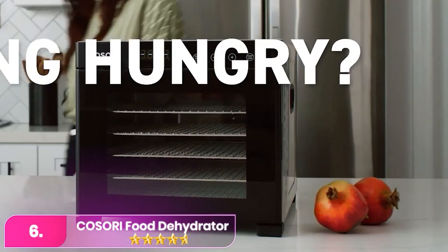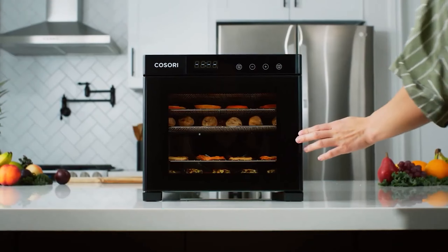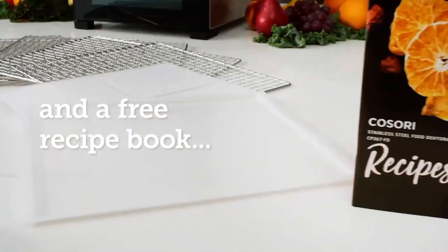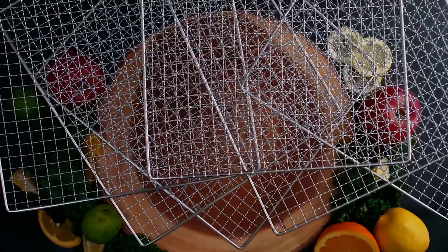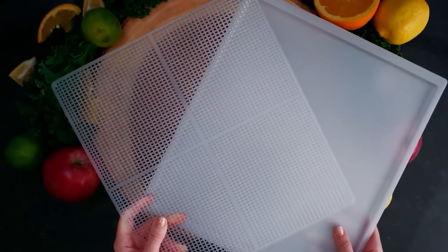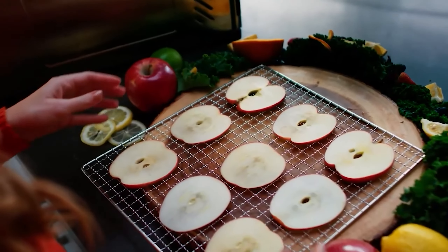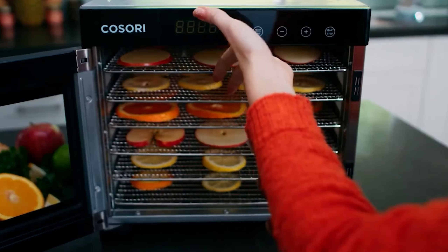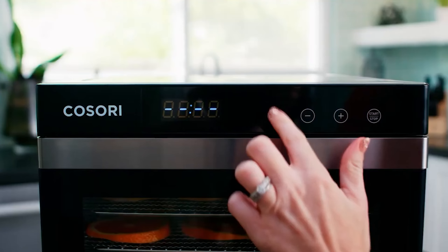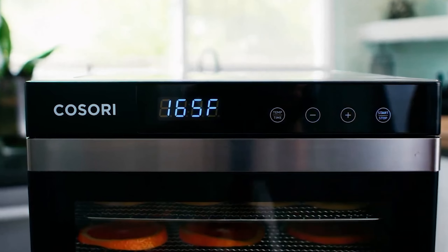Let's start with number six, the Kosori Food Dehydrator Machine. The Kosori offers 600 watts of power and six stainless steel trays, excelling in performance and user-friendly design, making it ideal for home food dehydration. It ensures even drying and operates quietly with intuitive digital temperature and time controls for precise drying of fruits, vegetables, meats, and herbs. Its medium capacity and compact size fit comfortably on countertops, while the side-opening door stays open for easy tray access. The dishwasher-safe trays simplify cleanup, enhancing kitchen convenience and efficiency.